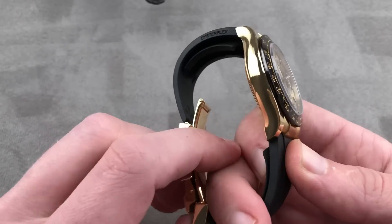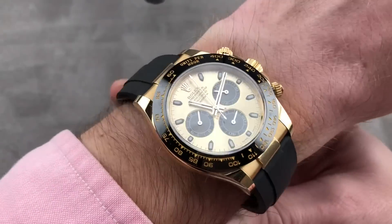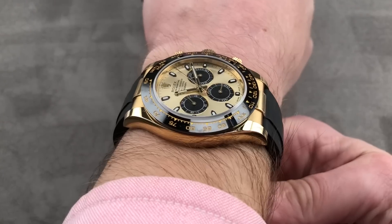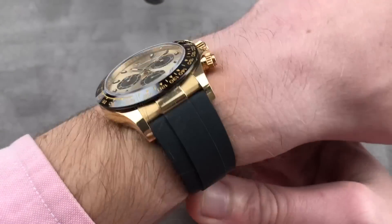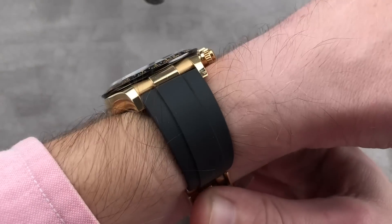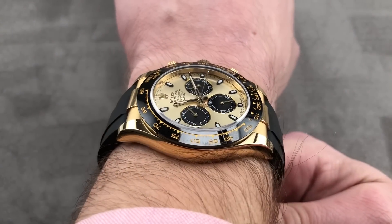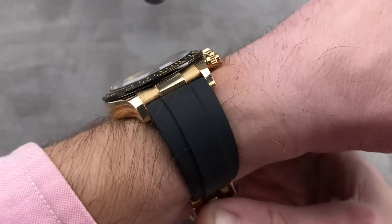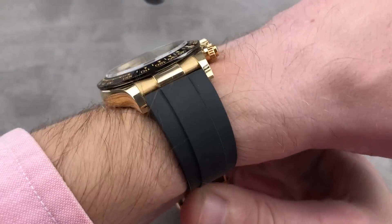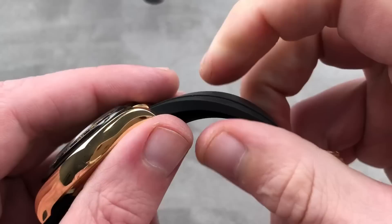Throw it on the wrist — you can see why I say this is the most dramatic of those three precious metal Oysterflex Daytonas. Though I'm not a yellow gold guy, this is, without hesitation, the one I would pick for myself. 100 meters water-resistant, anti-magnetic, shock-resistant, and thanks to the ceramic bezel, also highly scratch-resistant. COSC chronometer, three-day power reserve, vertical clutch and column wheel chronograph, and of course, Oysterflex.